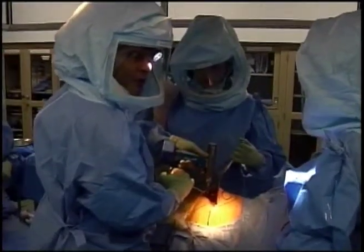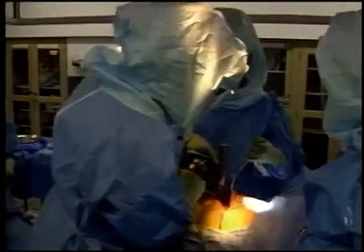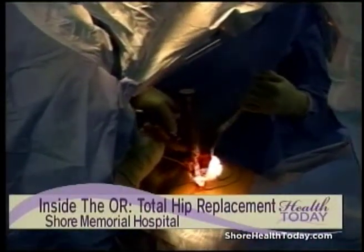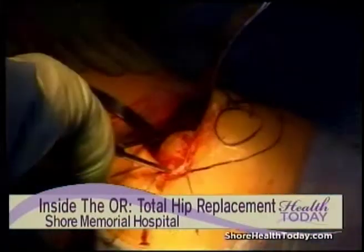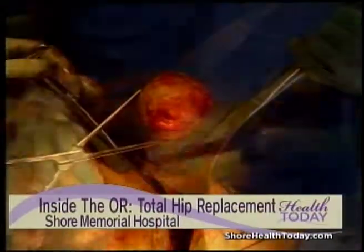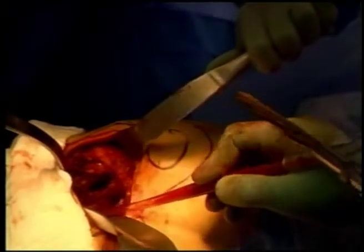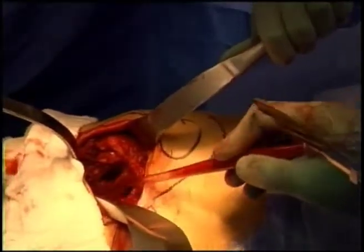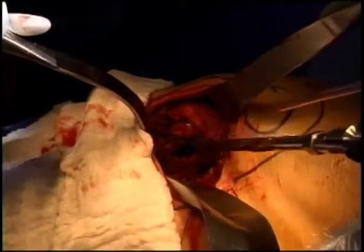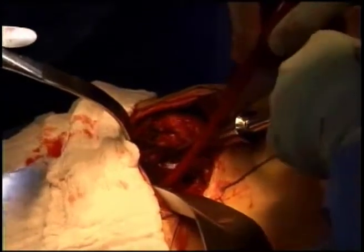To remove the hip ball, we use a saw to cut the ball off the neck of the femur. After the neck has been cut, the arthritic hip ball is removed from the patient. Having removed the femoral head, we're now preparing the thigh bone for the stem. We're looking down the cut surface of the femur, and to start, we open up the bone by inserting a small reamer into the center of the bone, which will serve as a guide for shaping the thigh bone with a broach.